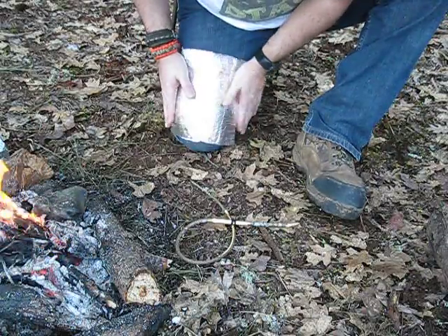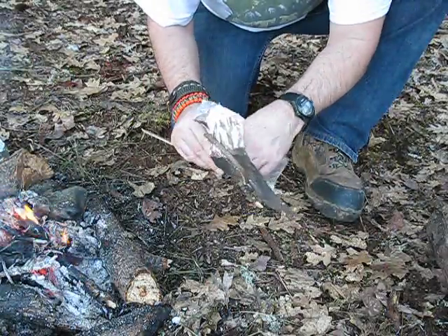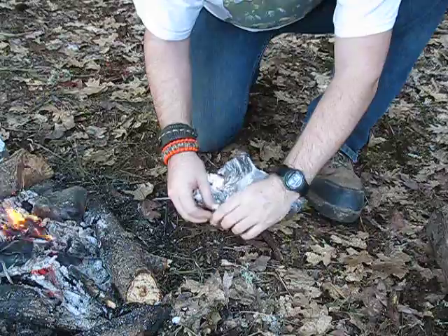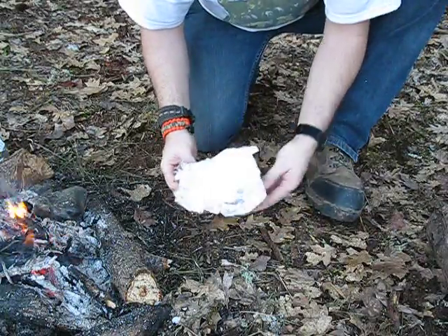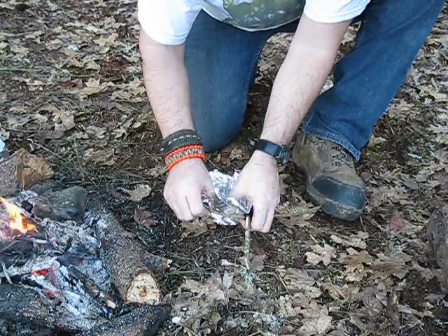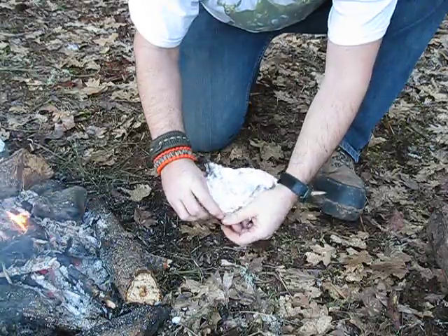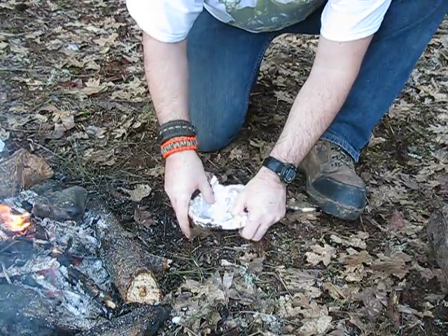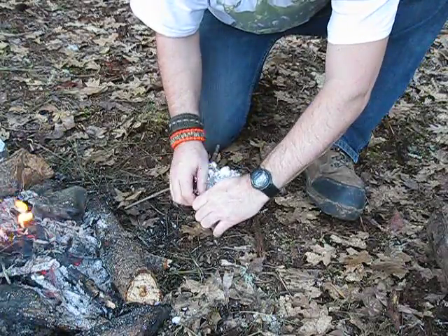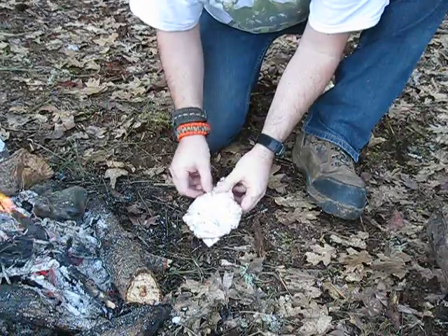Flatten it out on my leg. I could probably get it deeper than that but I really don't need to, and I like the idea of having extra to fold over the top to help protect the branch.